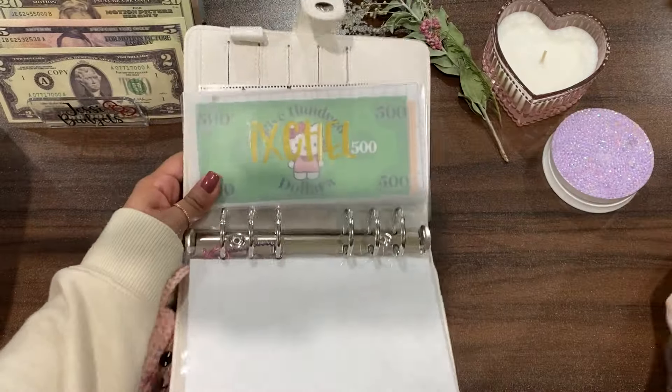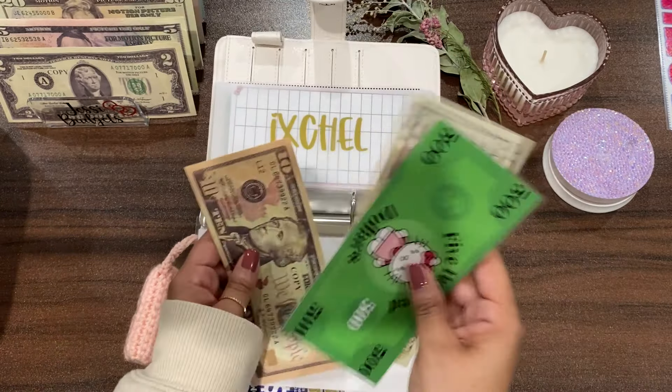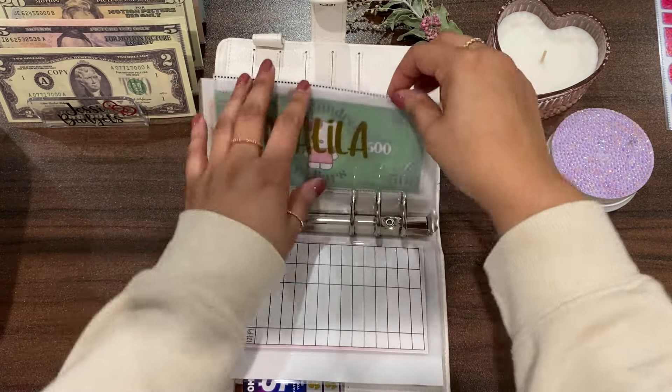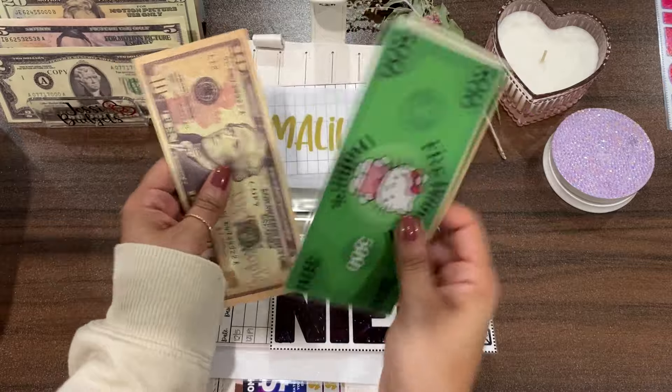I'm going to leave this to the side to dry and we're going to add $20 in today, so now she has $530. My youngest niece is next and she's going to get the same thing — I'll put the cash in right now. She should also have $530, which she does.